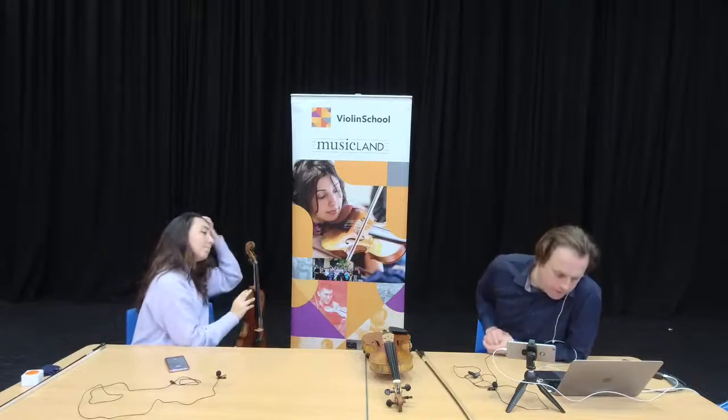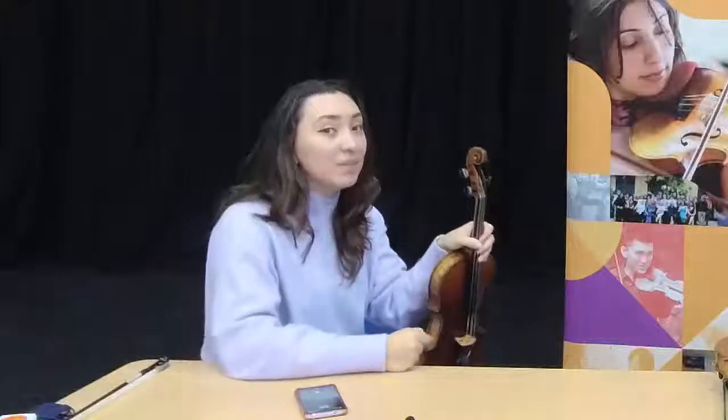We've got a question from Michelle Borno who says: 'How often should I change the strings? Last time I did was two years ago.' What would you recommend, bearing in mind the cost of strings? Strings don't have to be expensive — it depends what strings you get.